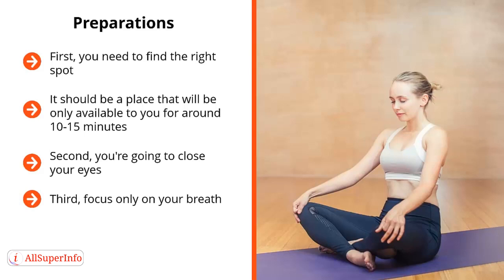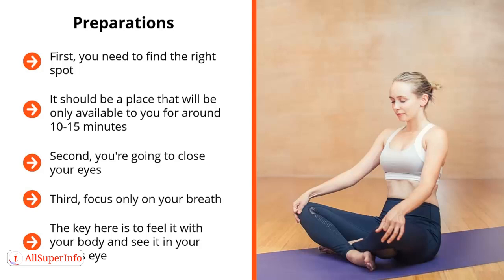Third, focus only on your breath. How are you going to focus on your breath? Well, you're not going to focus on it by feeling it or hearing it. Instead, you're going to watch it. You turn your mental camera to your breath — you imagine yourself seeing yourself breathe in and breathe out. The key is to feel it with your body and see it in your mind's eye. Eventually these two sensations will line up, diverting your attention from the stuff going through your mind as well as the stimuli your body is picking up. Everything is focused on your breath.